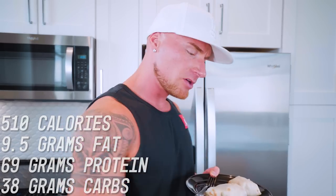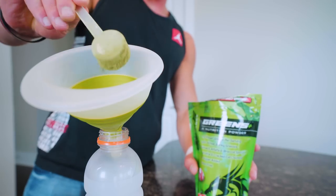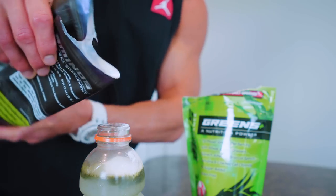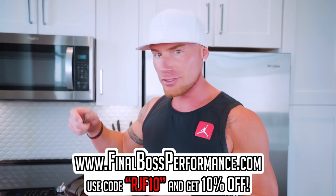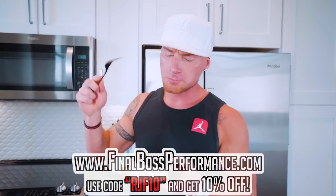In this entire burrito we have 9.5 grams of fat, 69 grams of protein, 38 grams of carbs, and 510 calories for meal two. Simple. Anybody can make this — I'm telling you, anybody can do this. And you got burritos all week long. You might be like, where's the veggies? I might be sharing these with other people so I didn't want to throw veggies in. Normally I might do like spinach, zucchini, or roasted Brussels sprouts, but instead today I'm just going to take a scoop of greens — get a Gatorade Zero, throw in some final boss greens and aminos, shake it up, chug it. You got your bases covered.